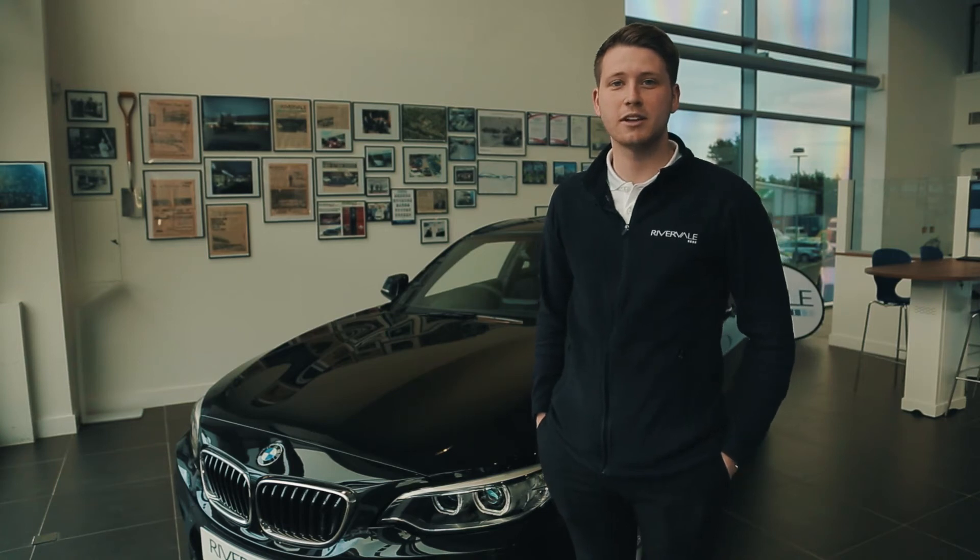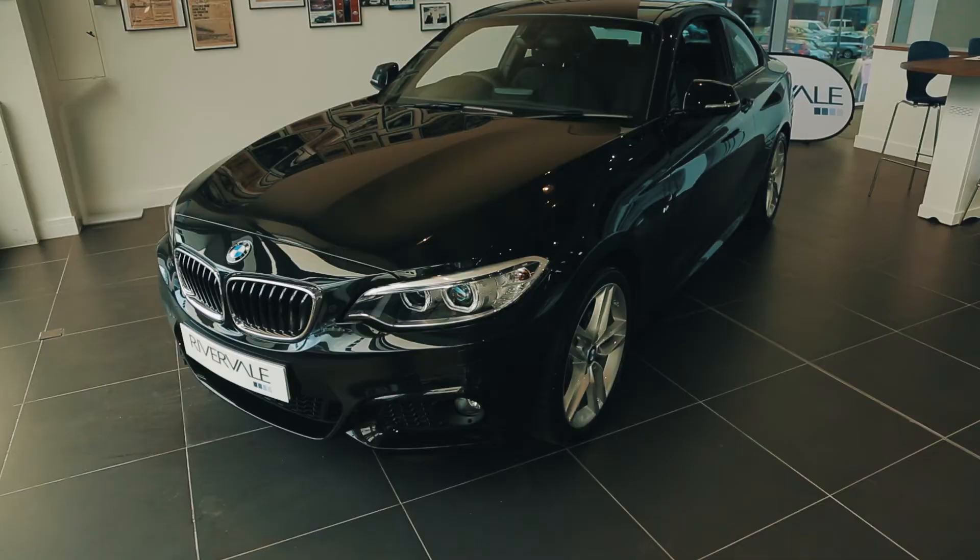Hi, I'm Jake from Rivervale. Today I'm going to be showing you around the BMW 2 Series Coupe. This particular model is the 218i M Sport.